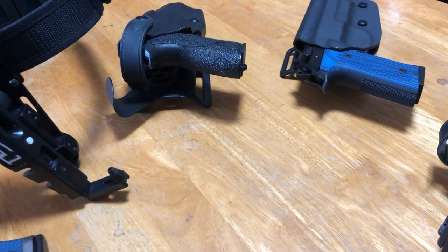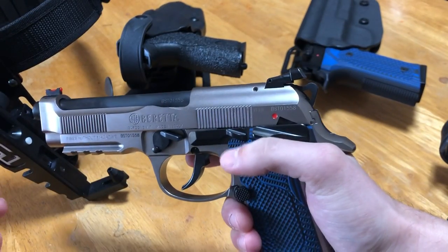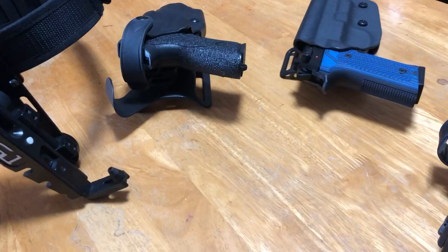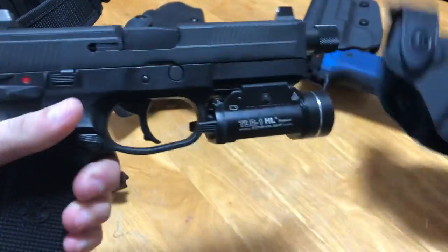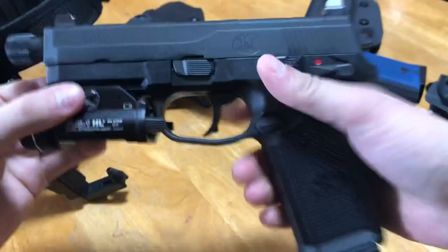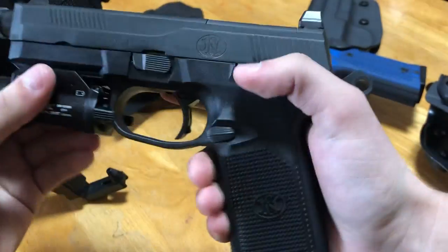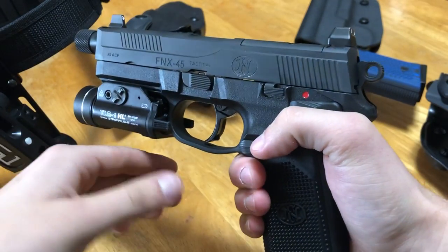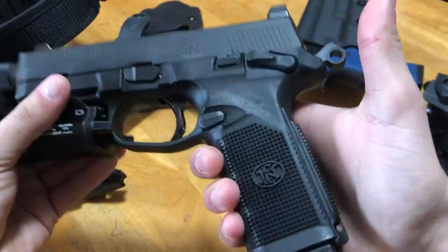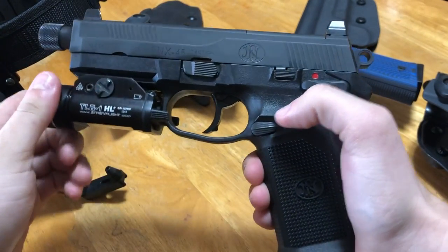The other thing with 1911s is if you lower the hammer on a 1911, the gun doesn't fire — you can pull the trigger all day long and it won't fire with the hammer down, because it's meant to be cocked and locked. That leads us to 'cocked and locked.' My newest gun is the FNX-45 Tactical — yes, I bought an FN. A gun like this has both options: you can carry it cocked and locked, or use double action. Let's say I loaded it, decocked it, and holstered it — this depends on user configuration.